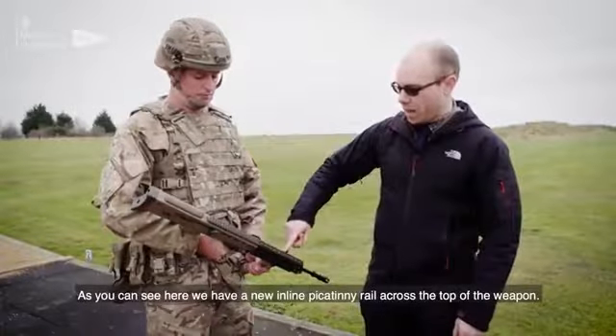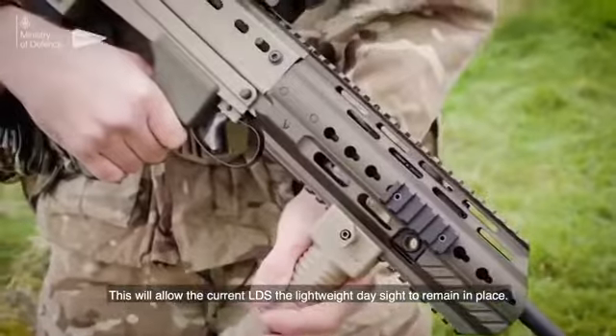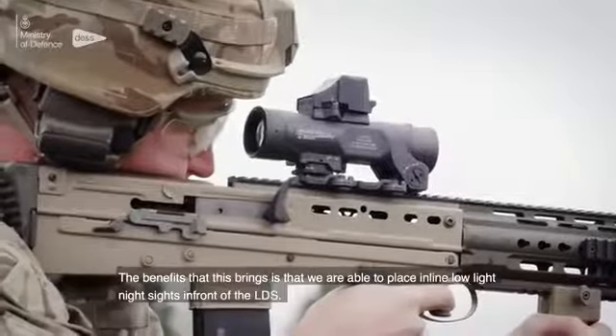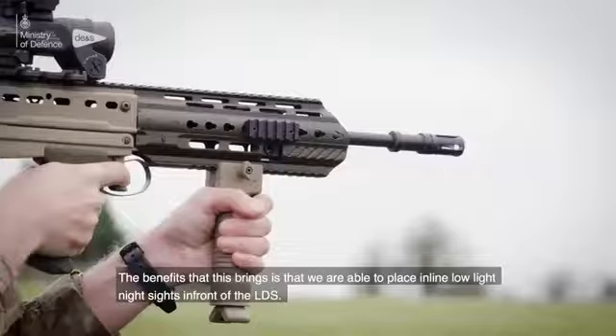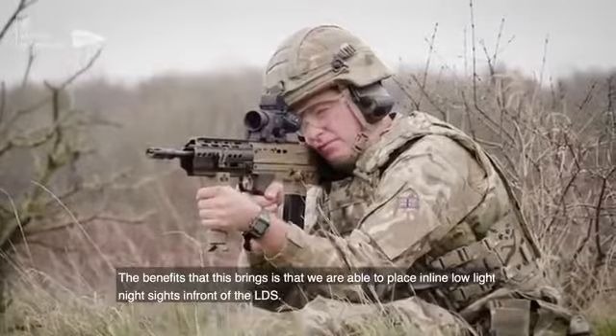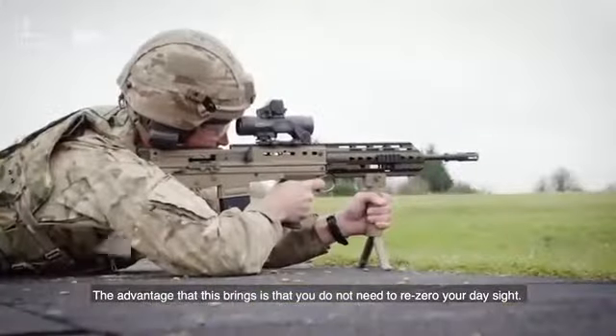As you can see here, we have a new inline Picatinny rail across the top of the weapon. This will allow the current LDS, the lightweight day sight, to remain in place. The benefit this brings is that we are able to place inline lone light night sights in front of the LDS, so you don't have to re-zero your day sight.